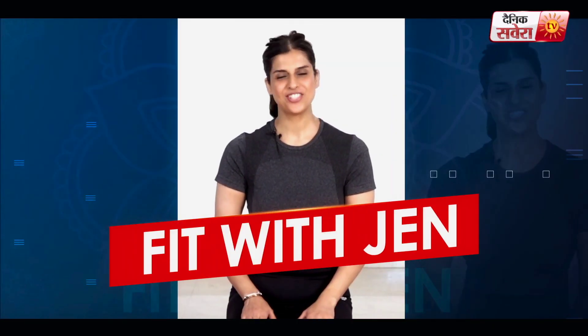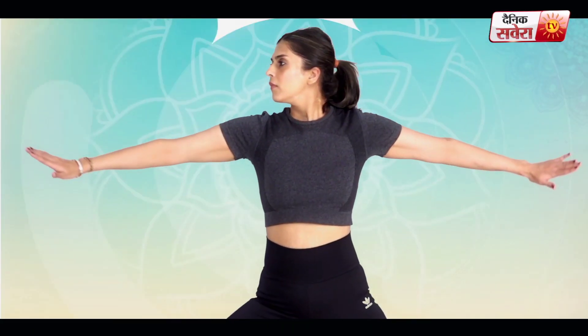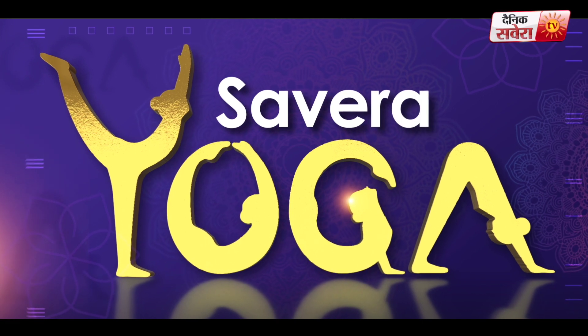Hi guys, this is your health coach Jennifer and you are watching Fit with Jen. Welcome to Danik Savera. This is a brand new special — Savera Yoga. Savera Yoga is a start yoga challenge that you can do at home easily without any equipment. So let's start today's yoga without any further delay.